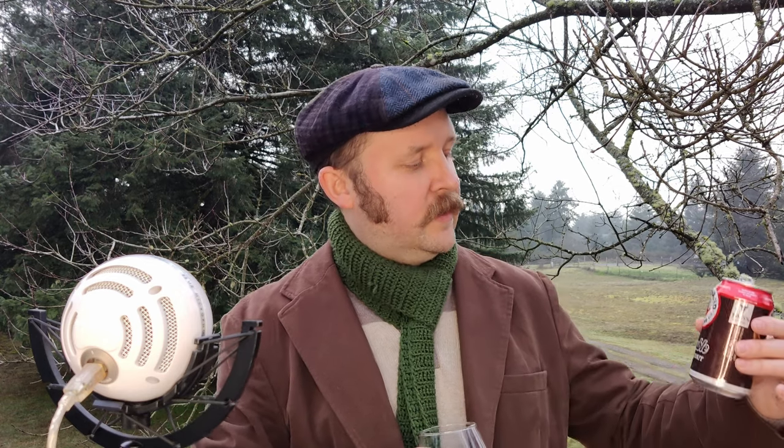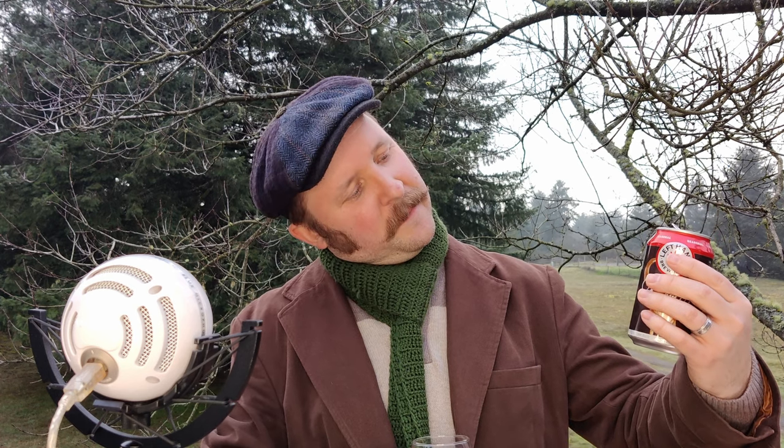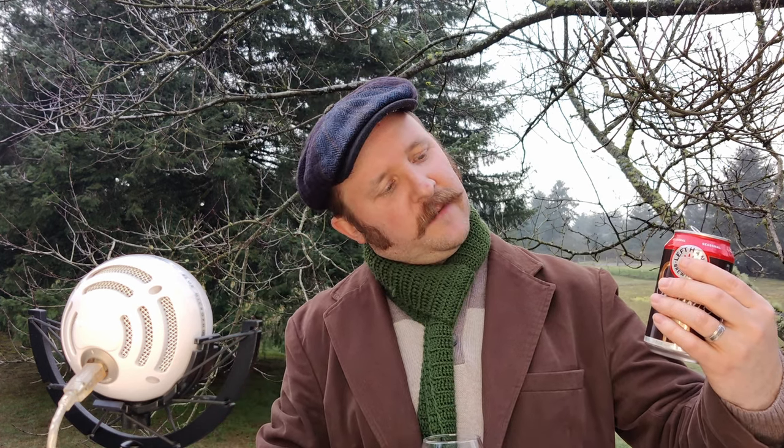This double milk stout is, once again, thanks to the wonderful Evan — thank you, Evan, again. I'm going through all of your beers to make videos. So this is a double down, with decadent notes of milk chocolate, roasted coffee, brown sugar, and vanilla cream. And yeah, 10 and a half percent ABV, so a pretty hefty one. Anyways, let's start with the smell.